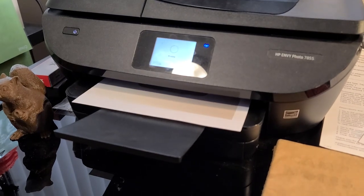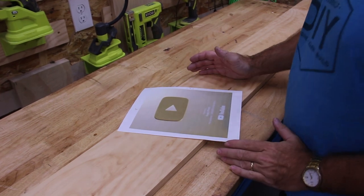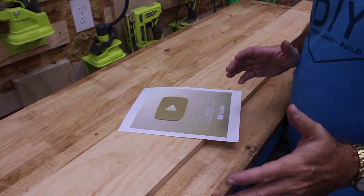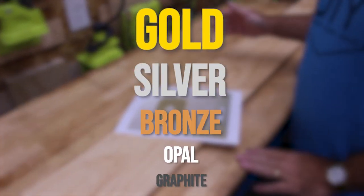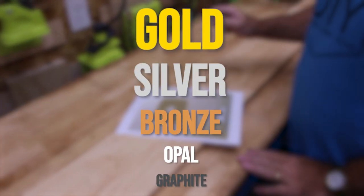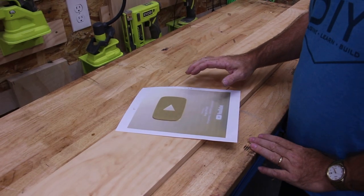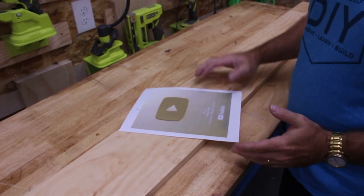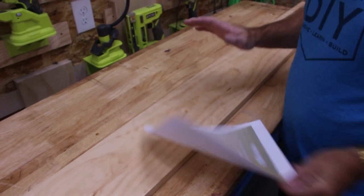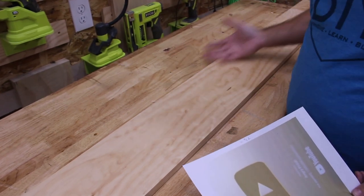I printed out a template — this is based on a gold play button — and then I scaled it down. Each award, starting from the gold play button down — gold, silver, bronze, opal, graphite — is three quarters the size of the largest one. I know that the silver play button is 12 by 10, so this one is nine by seven and a half. And I have this one by eight board, which is seven and a half inches wide — plenty long enough.